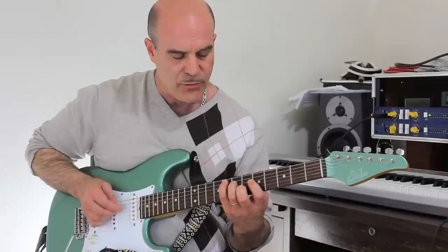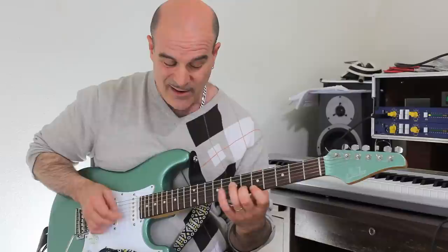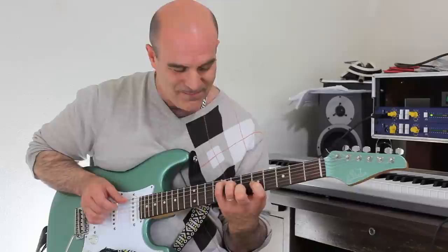Five, one, three — one, three, five — three, five, one — five, one, three. And you can even arpeggiate it, but that's not what we're doing today. Chords only.